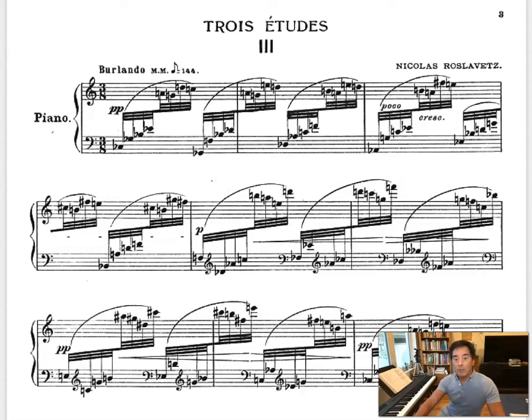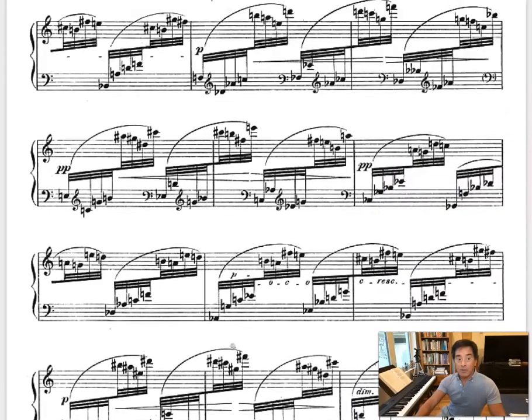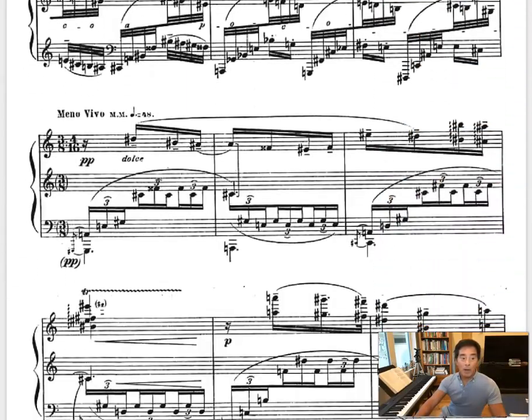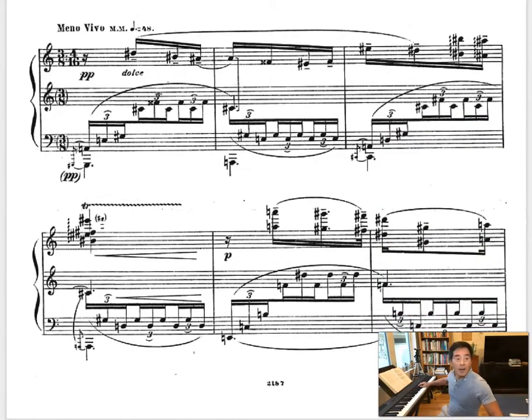As I listened to the piece and looked at the score, it was clear that it was divided into an A section, which is this fast-moving passage work in 32nd notes, and then a slower part that's more melodic. So this meno vivo, of course a little bit slower, and then it has again a slower melody. I like the sound of this because it's not completely atonal.